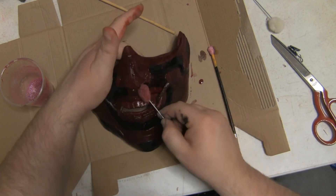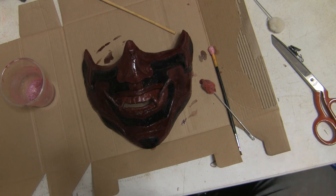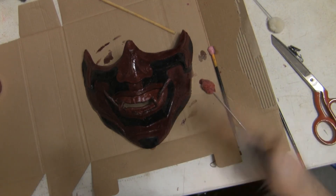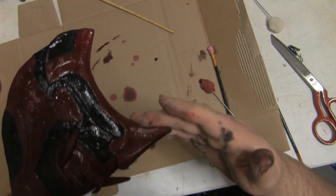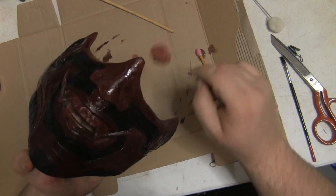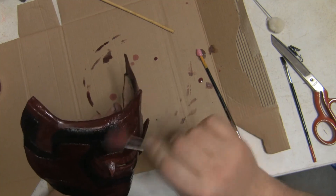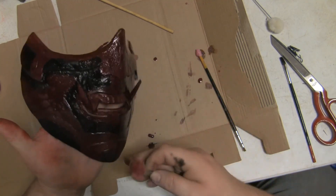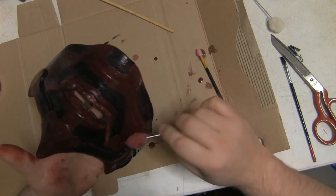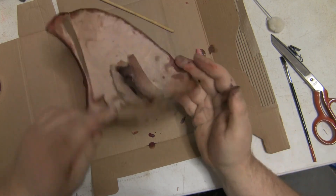Let it dry for the moment. If you've got bubbles coming up on it, go over it with a hairdryer and it will blow the bubbles away. I don't have a hairdryer because I don't have hair, so I'm just going to use my breath to get rid of most of them. Once this is done, I'm going to give it a buff and a polish with a shoe brush to make it look a bit nicer. I'll do a couple more coats and do the inside as well.